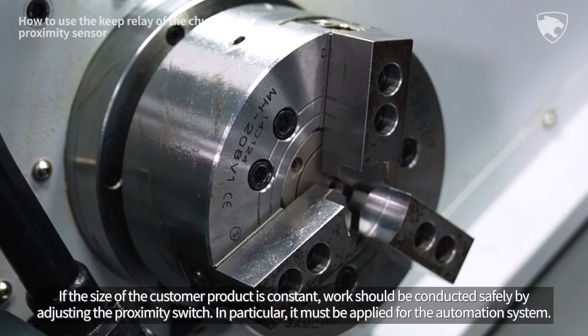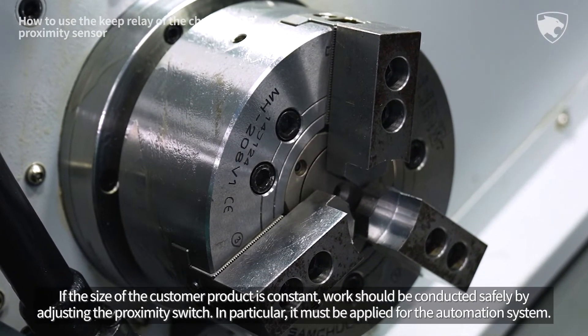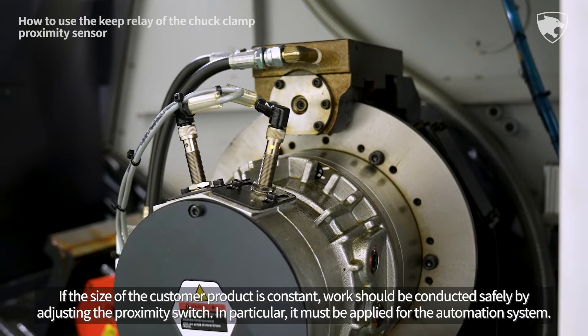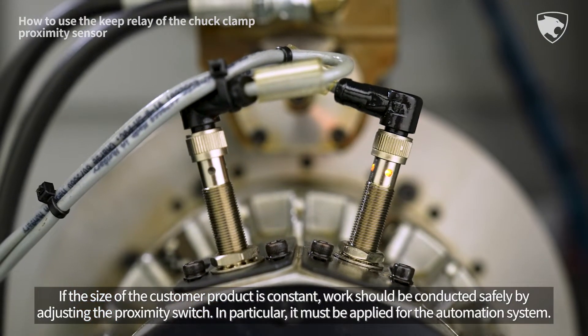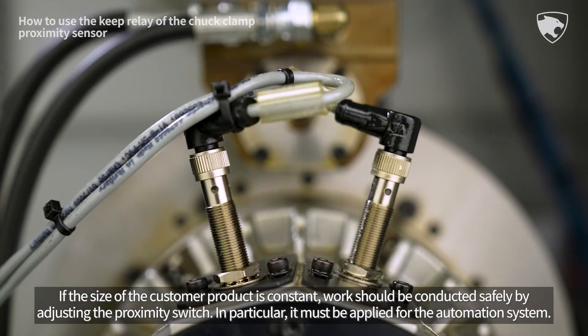If the size of the customer product is constant, work should be conducted safely by adjusting the proximity switch. In particular, it must be applied for the automation system.